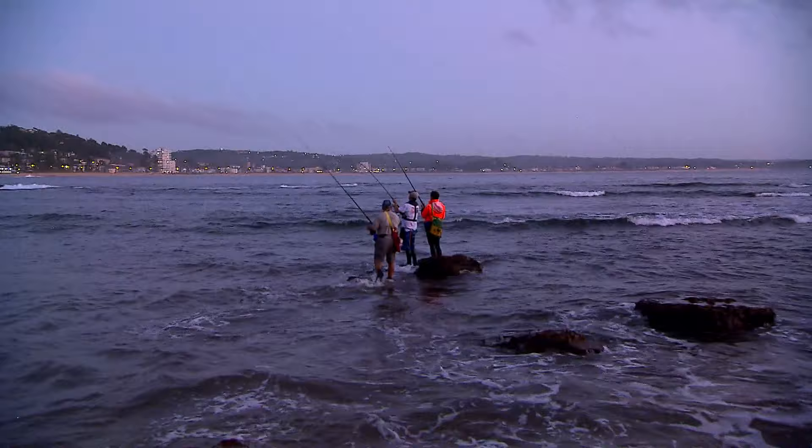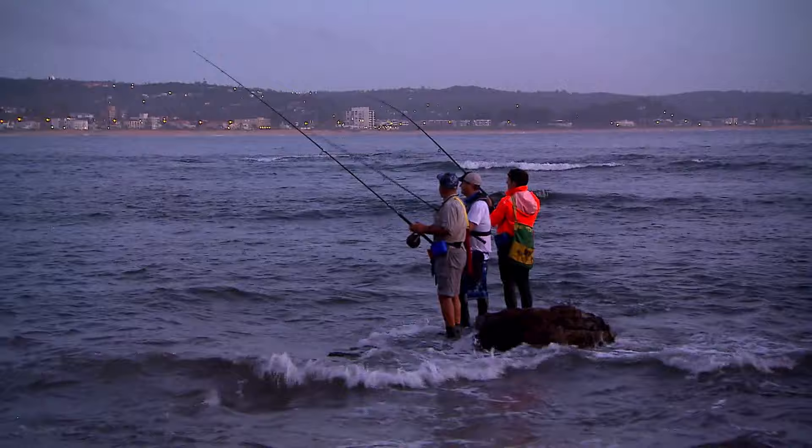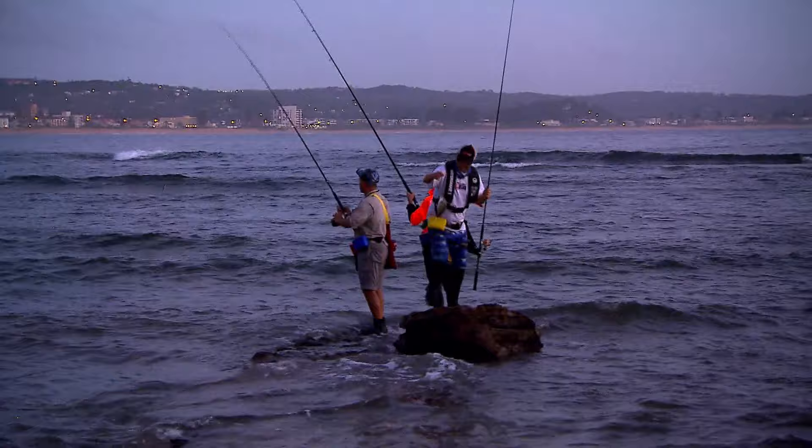Got him. Good work, done well mate. Just a bit of prawn — literally the tiniest piece of prawn the size of your thumbnail, and it was out there for not very long at all. Look at that, how good is that? That is beautiful. That is our little bream. Yellowfin bream on a bit of prawn.